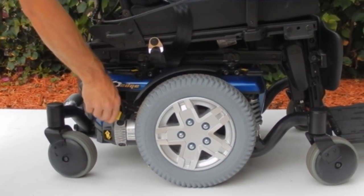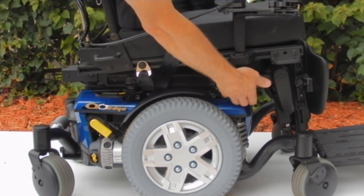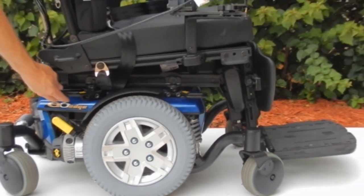This is the lever to put it in neutral if you need to roll it. There's one on each side. It also has tie-downs all the way around if you need to tie down the chair into a van or for transportation.